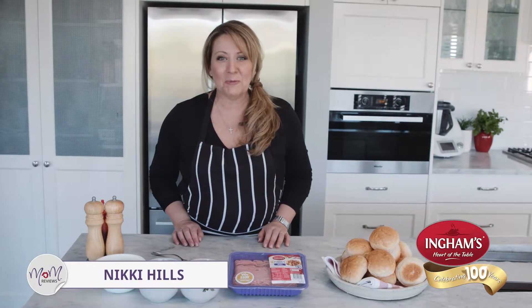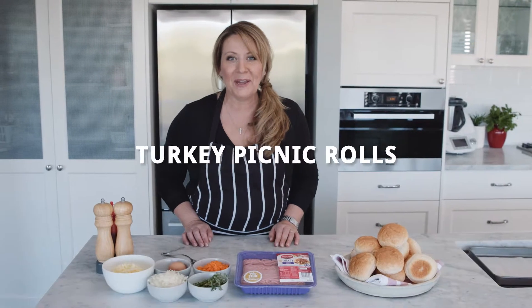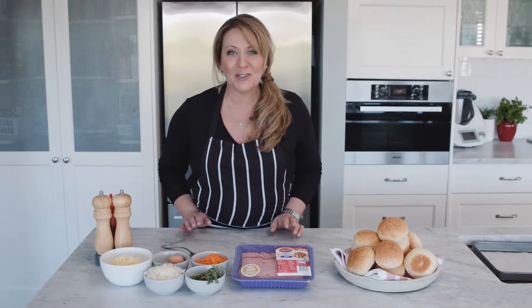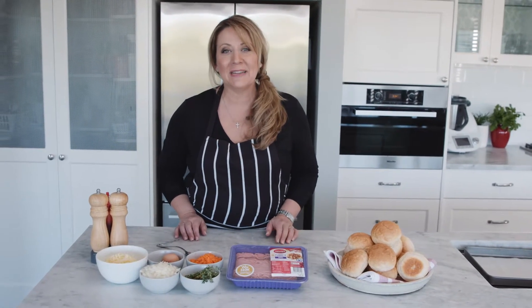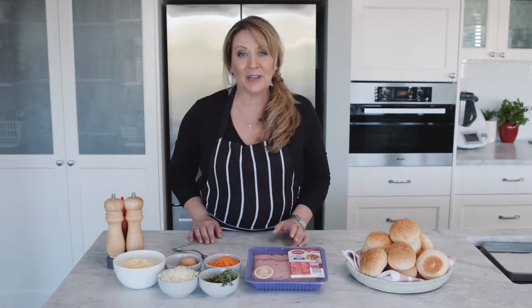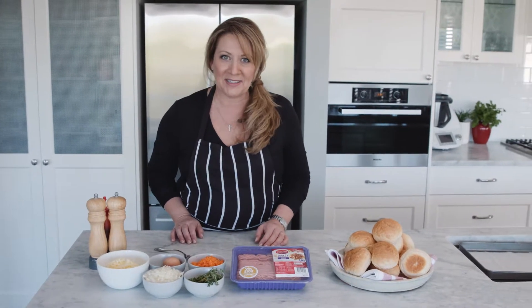Hi, I'm Nikki from Mouths of Mums. Welcome to the Mum Cook Club Kitchen. We are here for Ingham's and today we're going to make some turkey picnic rolls using some delicious turkey mince from Ingham's. This is a really simple recipe — perfect if you're going on a picnic, perfect for school lunch boxes, or even your own lunch box. Let's have a look at how easy they are to make.